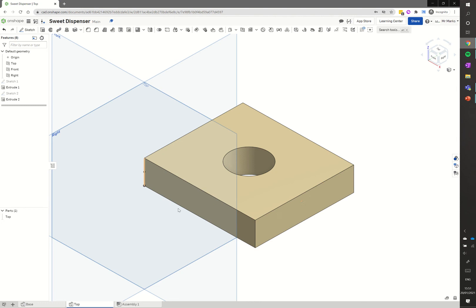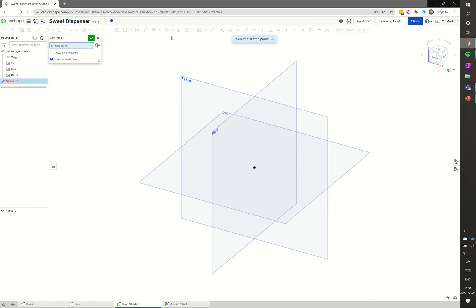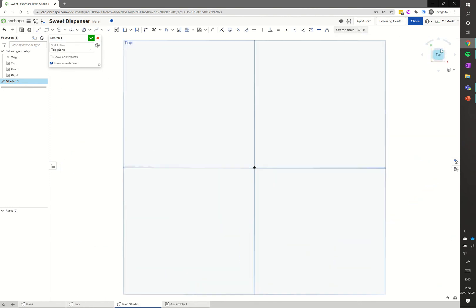Now I'll move on to the two sides. I click the plus symbol again at the bottom left and click create part studio. As the two sides are the same we'll just draw one. I click the sketch tool, click the top plane, then click the top of the view cube for a top-down view, and select my corner rectangle tool.